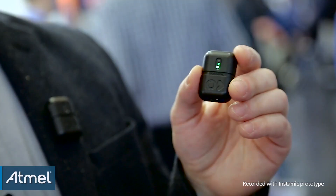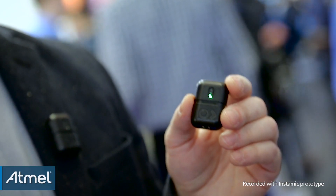Hi, I'm Michele Baggio and I'm the CEO and founder of Instamic. Instamic is a small microphone recorder based entirely on MEMS technology.